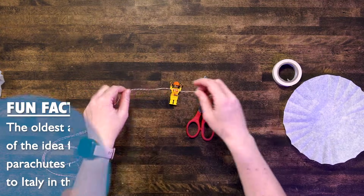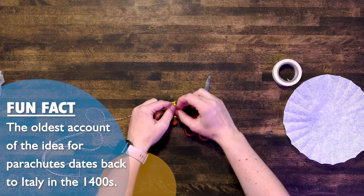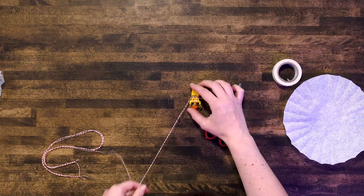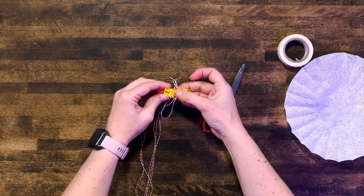We're going to take our string and wrap it around our Lego man's waist, and I'm just going to tie it like this, but then I also will tape it in place. All right, I have all four pieces of my string tied to him.